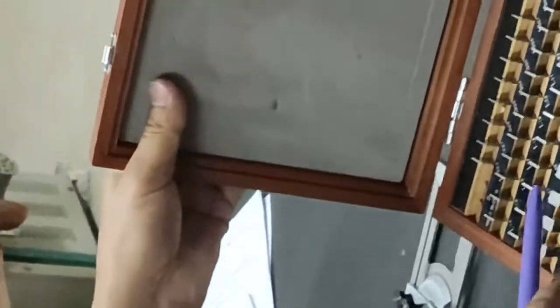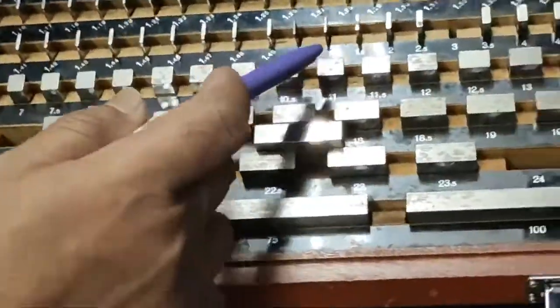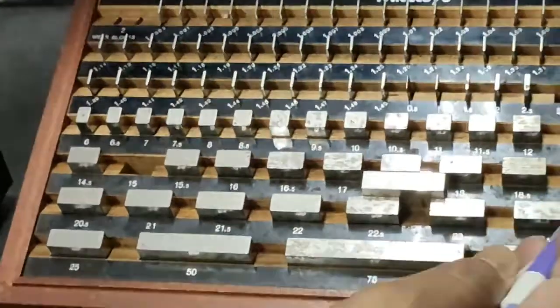We are also using slip gauge sets. Sizes are standard, ranging from 0.5mm to 100mm, with different sizes given in gradations such as 1.001mm increments.